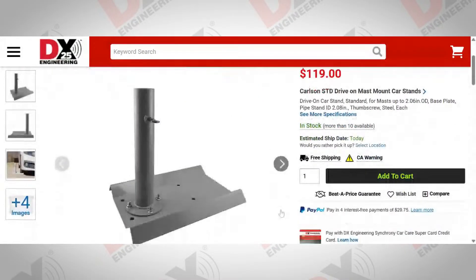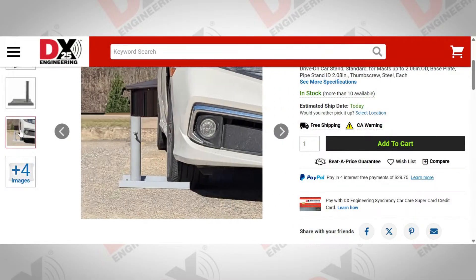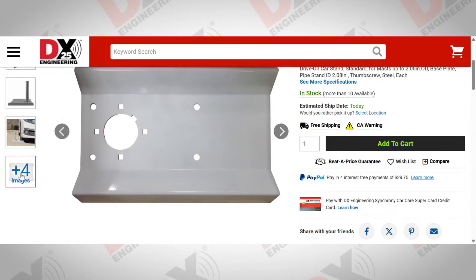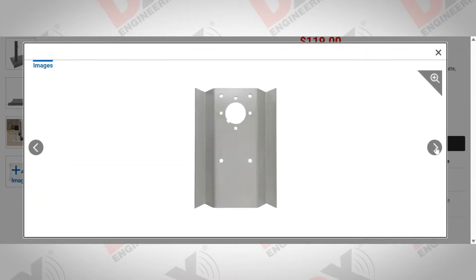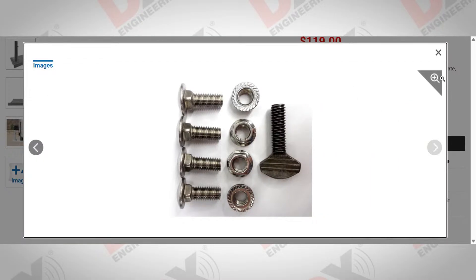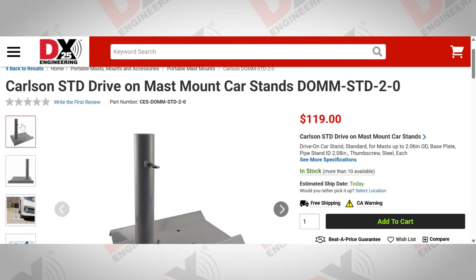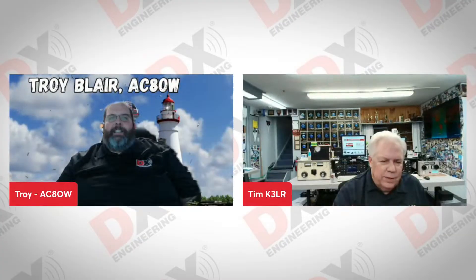Talk about the Carlson drive-on mast stand. One of the issues a lot of activators have is how to get something up in the air. Rangers don't let them put spikes in the ground or put wires up in trees. Well, these drive-on masts make it very simple — you put it together and slide our Nomad mast right down in that collar, and now you have a 19- or 23-foot mast up in the air. You can also use taller telescopic fiberglass masts. Just don't pull all the way forward when you first arrive — jump out, slide the stand in front of your tire, and drive right on it. It's that simple.